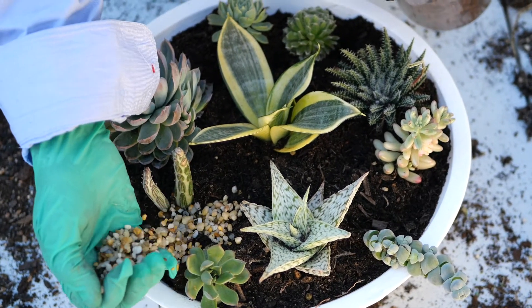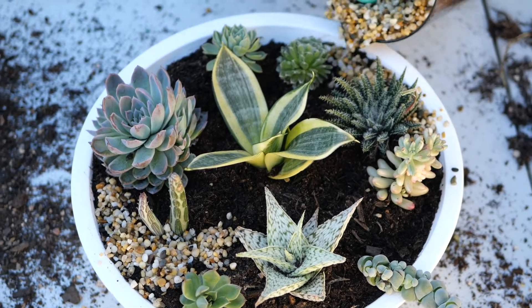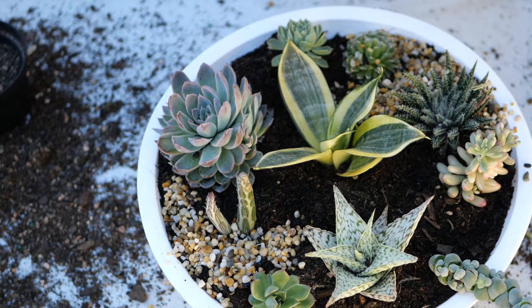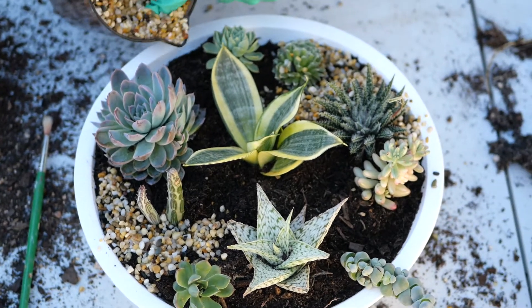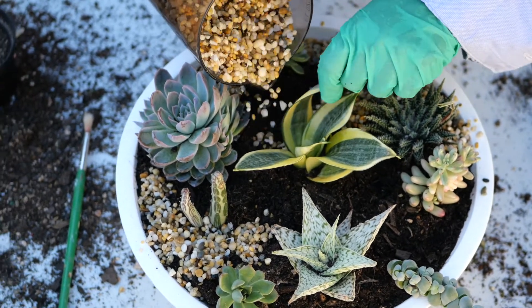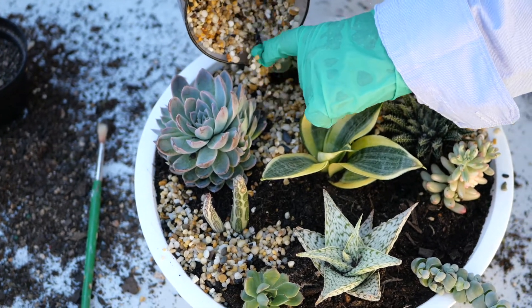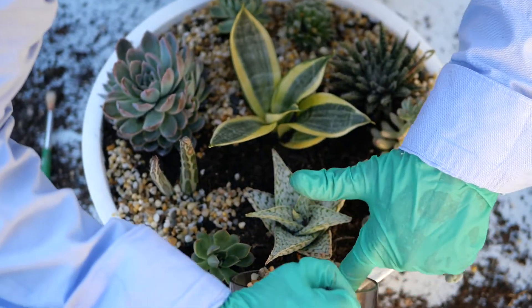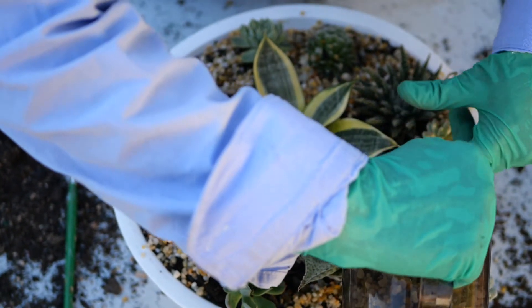Once the planting is complete and I'm happy with the selection and placement of plants, I then apply stones — in this case pebbles — to the surface of the soil. For this container I'm using light multi-colored small pebbles, as the plants have different textures and colored tones and the pebbles won't draw your eye away from the beauty of the plant. These pebbles were actually purchased for an aquarium, so you can improvise with whatever suits your project best. Besides looking good, the pebbles help against soil displacement when watering, preventing roots from becoming exposed.